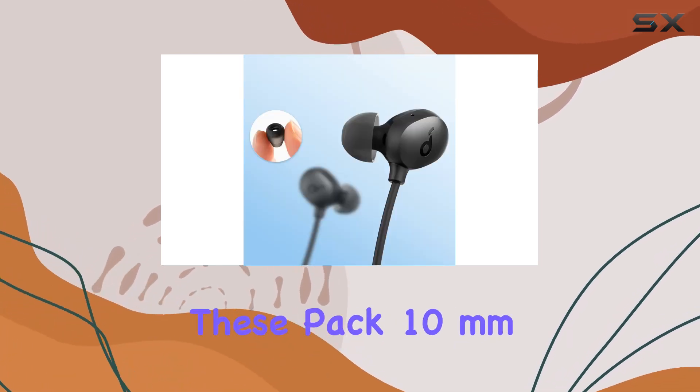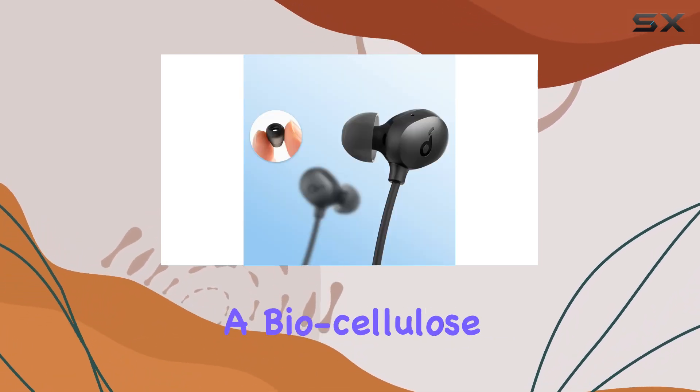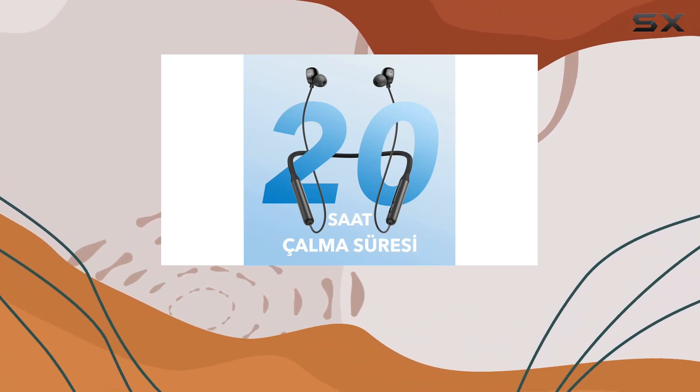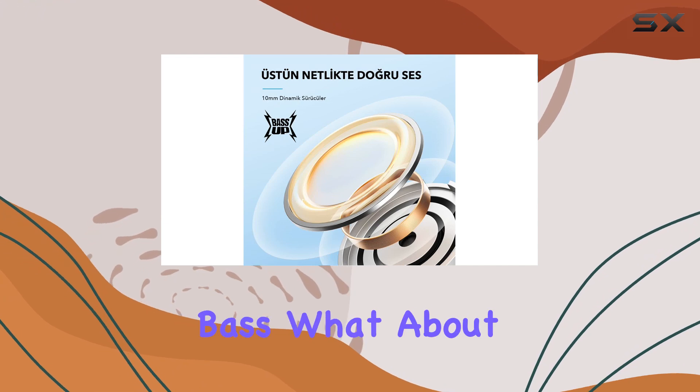But let's talk sound quality — these pack 10mm drivers with a biocellulose diaphragm, giving you crisp trebles and even a bass-up mode for that extra punch in your music, up to 70% more bass.